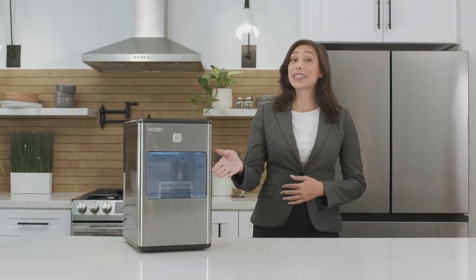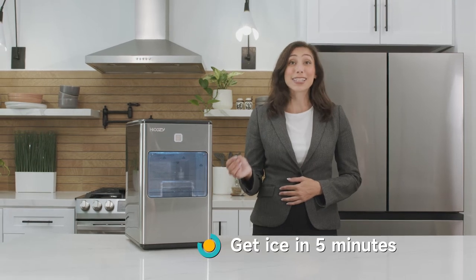Let's get it started. This HiCozy ice maker starts putting ice in the basket in only five to six minutes.